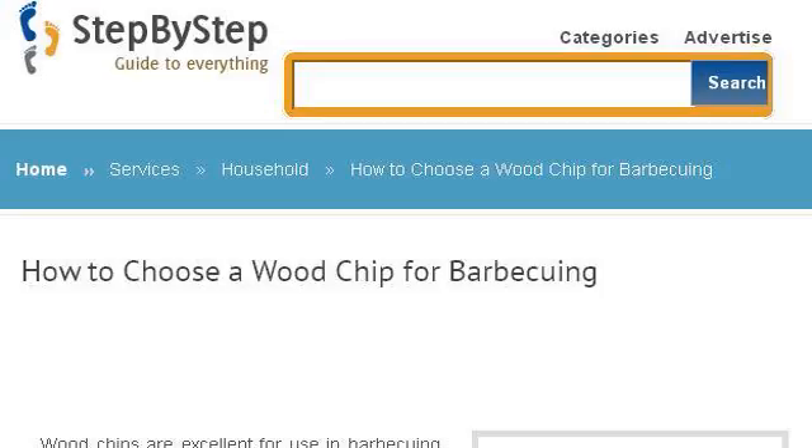Last but not least, try our third-ranked site www.stepbystep.com. The webpage is titled How to Choose a Wood Chip for Barbecuing, Step by Step. This is the link. Thank you.